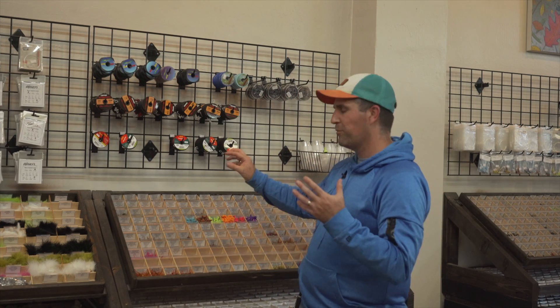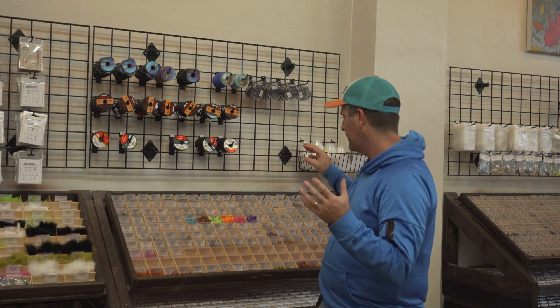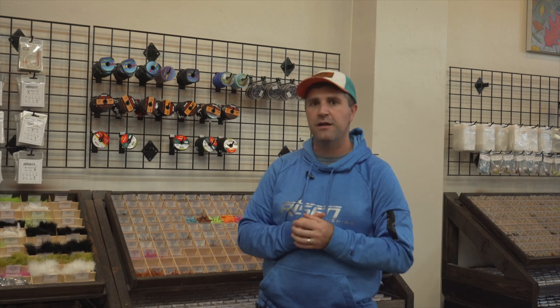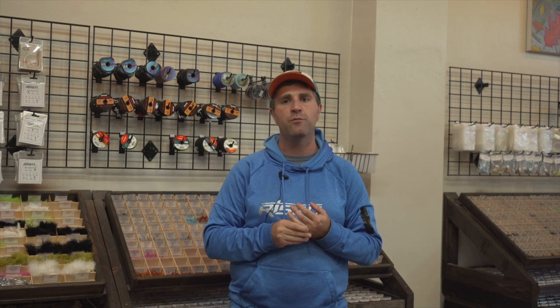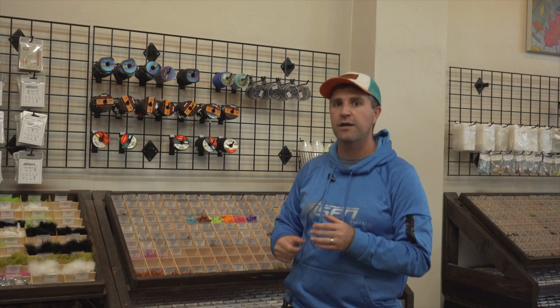These flies range from our ever-popular mop flies to frenchies, red darts, and some other patterns that are euro-specific. We also have some of our tungsten flies built on a barbed hook with just a tungsten bead — your typical patterns like pheasant tails, prince nymphs, scuds, and zebra midges. All these tried-and-true patterns are available — some on barbless jigs and some on our typical nymph hooks — with that tungsten bead to help get it down a little bit farther.